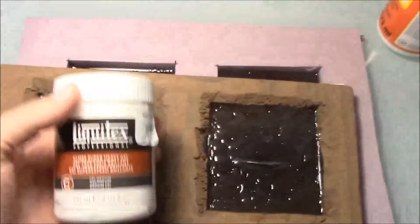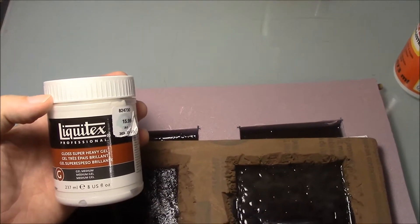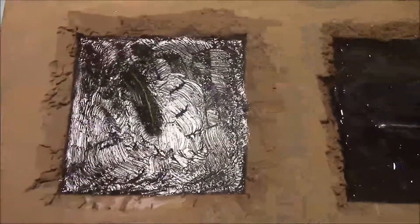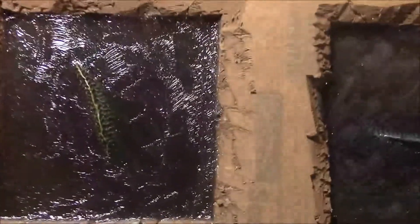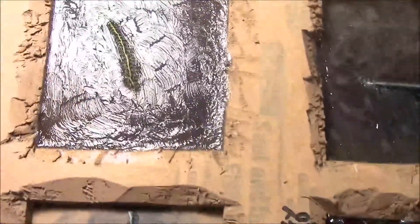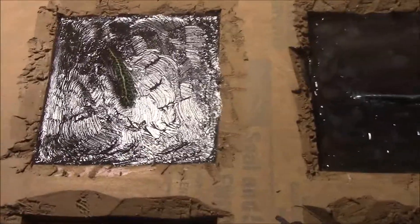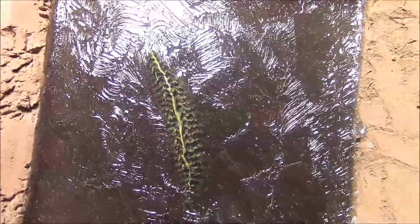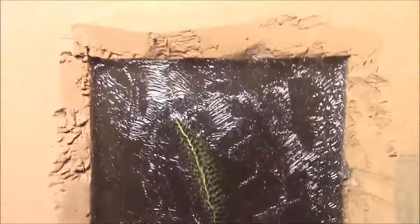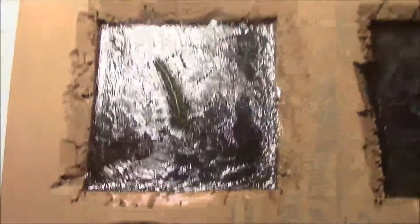One other thing I want to mention is I also did a test with the really thick Liquitex Super Heavy Gel. The super heavy gel is really thick, and what it came out to be — its textured surface was almost too textured. You can see every single brush stroke, every hair of the brush, because it was so thick it didn't run at all. It worked out pretty good, but I kind of like just the medium gel better. The medium gel seemed to do a better job as far as giving me the texture that I wanted.